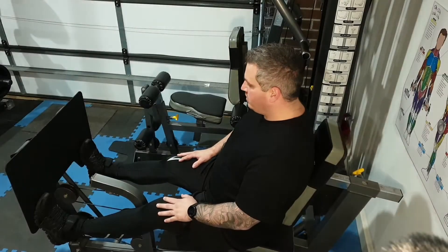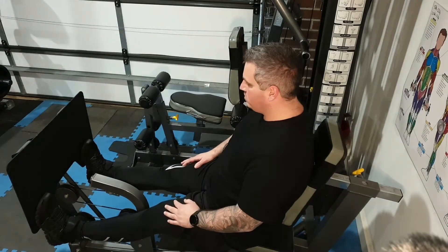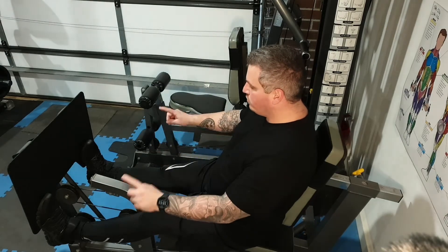A calf press — there are many ways you can do it, but this is one way that I do it. Because I've got this leg press machine, I hang my heels below the foot plate.